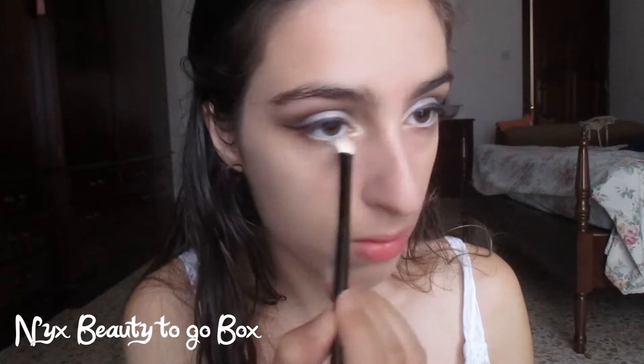Next I'm going to apply yellow eyeshadow into my lower lash line, and I kept on applying this eyeshadow until I got the bright yellow shade I wanted.